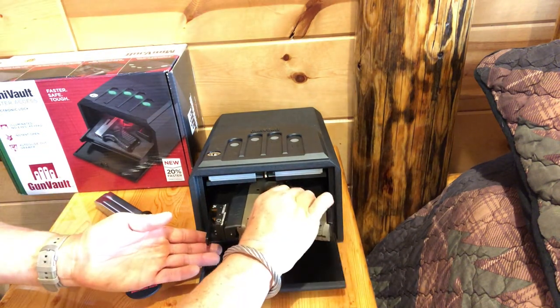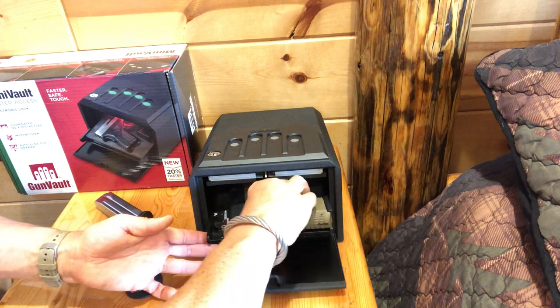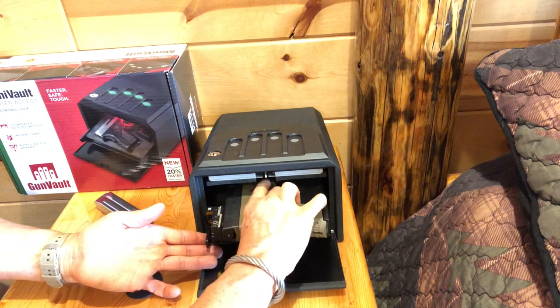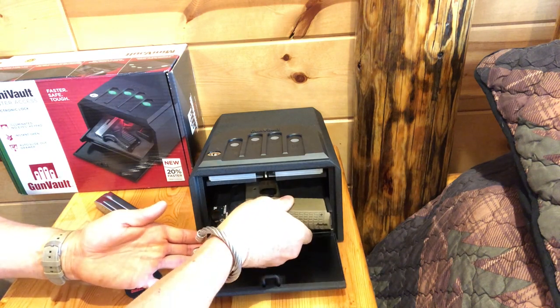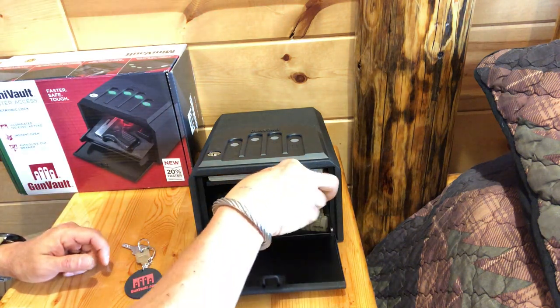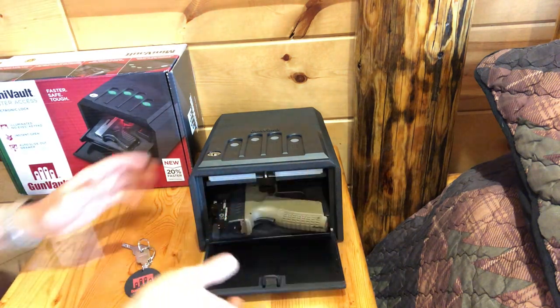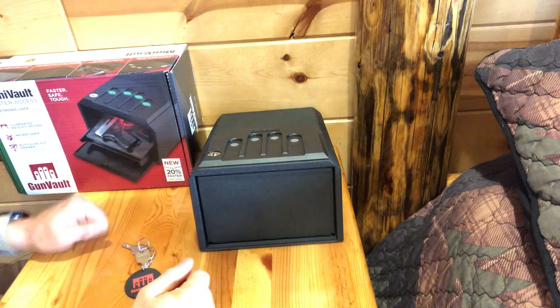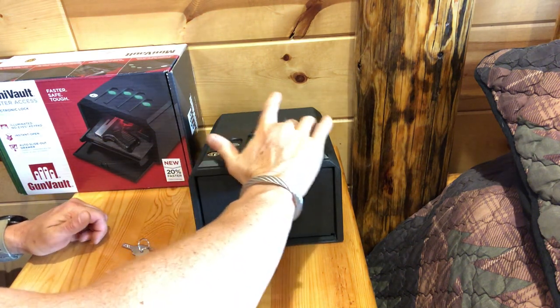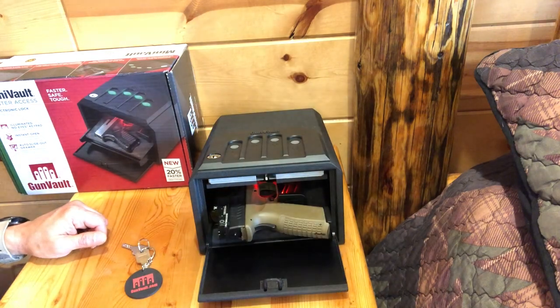Now that we have it set, we can place our firearm in there. This is about as big as you're going to get — it's a tight fit, but you've got just enough room to put a spare mag in as well. Then we close that up.